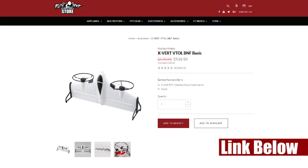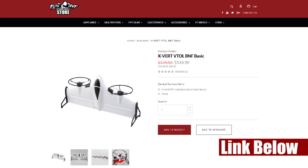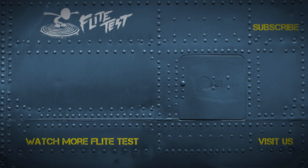My gut check is that as time goes on and people really get their hands on this, this is going to be one of those planes that travels everywhere. Friends, we want to thank you for watching. Thank you for being part of the Flight Test family. This plane is a blast. We hope that if you have one, share your experience in the comments down below and don't forget to subscribe. We'll see you next time — Flight Test.